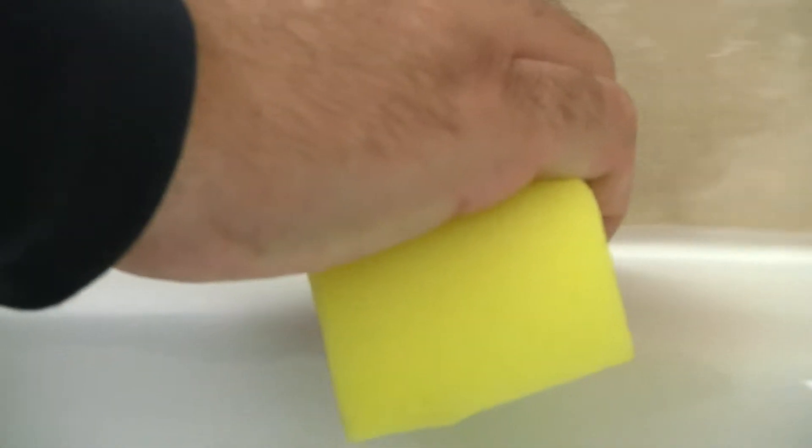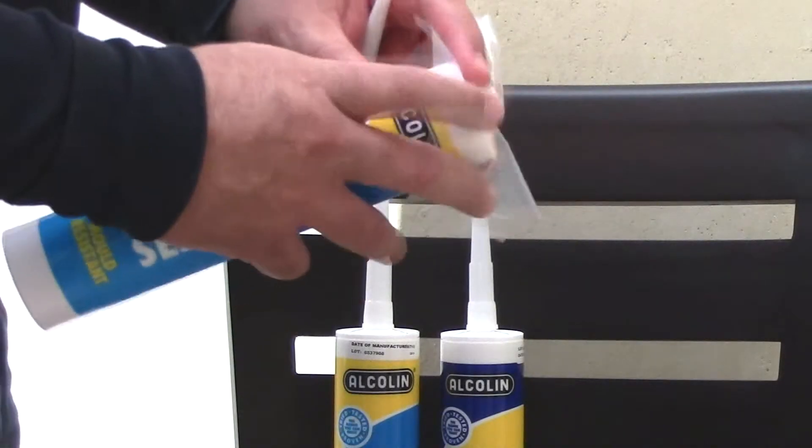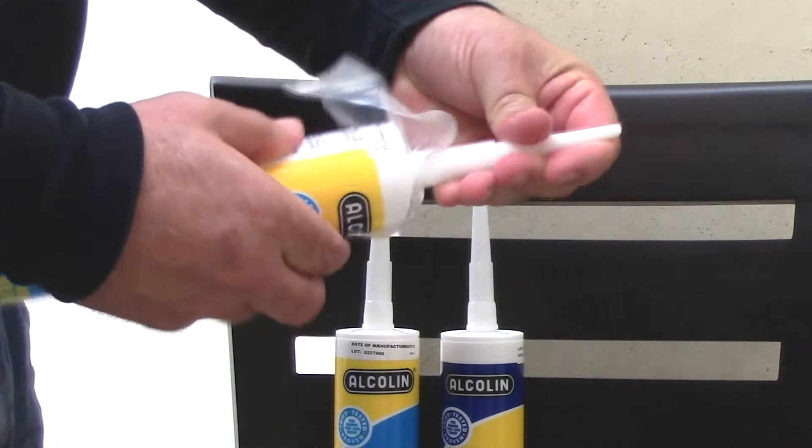Remember to remove wet excess sealant with a damp cloth. Now you can preserve your silicone by simply covering the cartridge with a layer of plastic and screwing the nozzle back on.